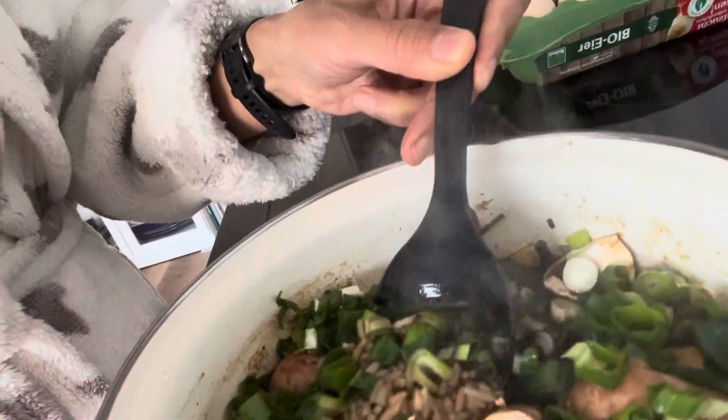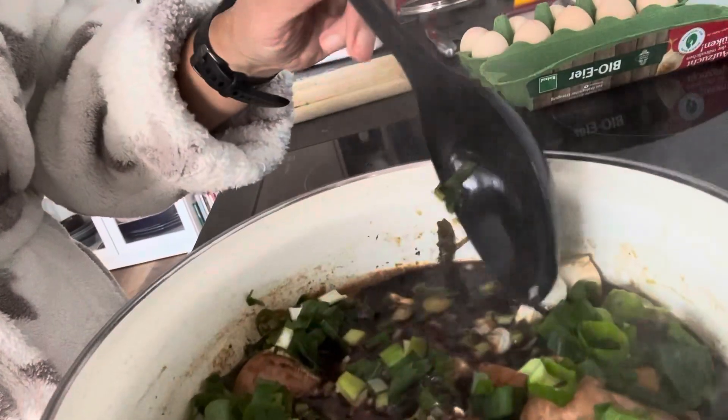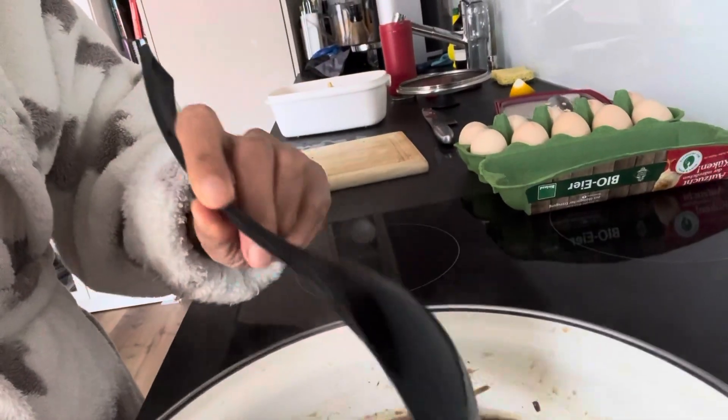Here you can see the rice, and you can see the mushroom and spring onion that I just put in. This is going to be a very simple breakfast combining a little bit of Italian and Korean.